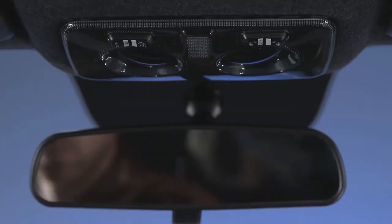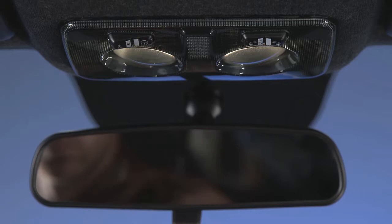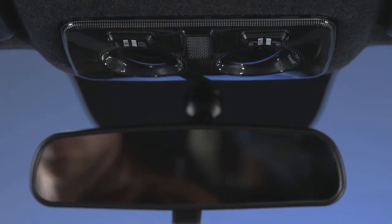The interior light switches are located in the overhead console. The interior lights can be set to three different positions using the switch on the left. Press the switch to the right and the lights are always on. Press the switch to the left and the lights are always off. Leave the switch in the center or neutral position and the lights are turned on and off when the doors are opened or closed.